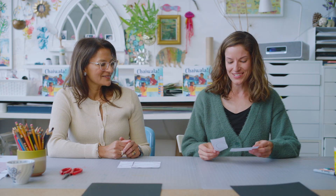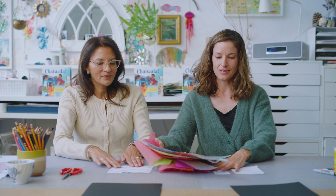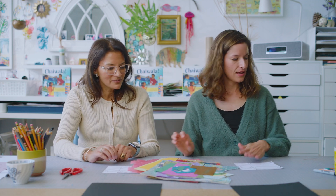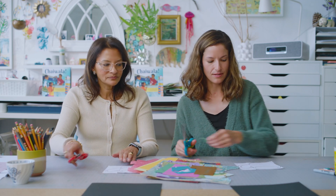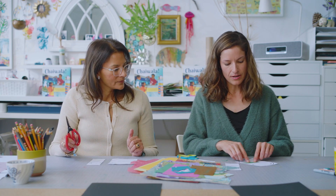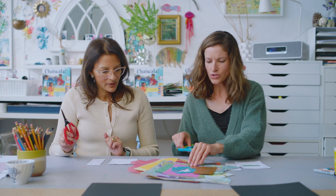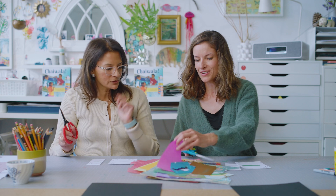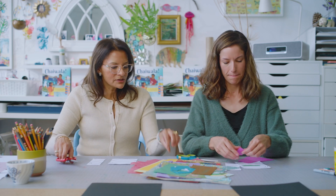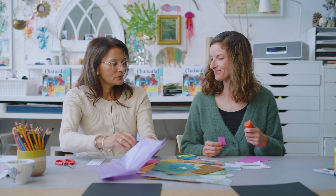Now it's time to do the fun part — adding color to our cups. I'm going to put a pile of paper here for us to choose from different colors. What you're basically going to do is fill the drawing, even overlapping the lines, with the colors. Just use whatever color speaks to you. You can tear it, rip it, cut it, whatever — and we'll use the glue stick to paste it on.